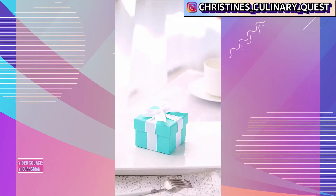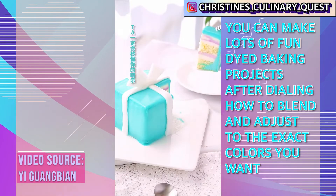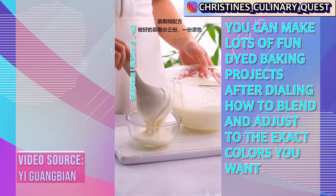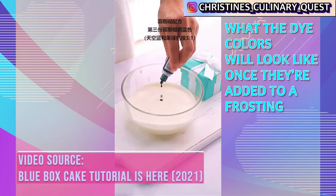I will admit this is a very time-consuming process — as we said, it's going to take you four to eight hours. But if you are worried about artificial preservatives and all those different things in your food dyes, even though this is a long process, it will give you a less stressful, more friendly way of adding dye to your recipe.